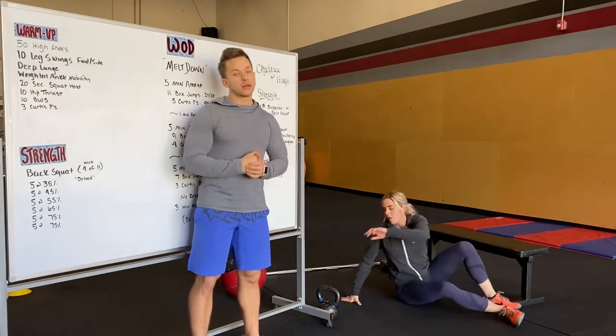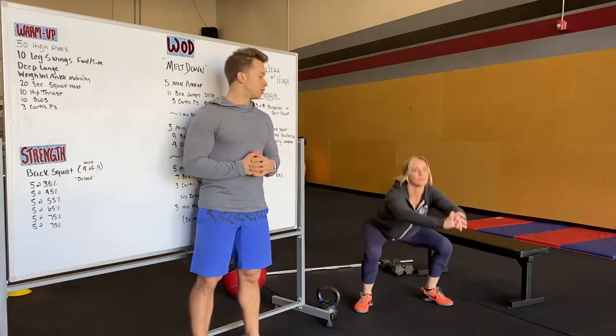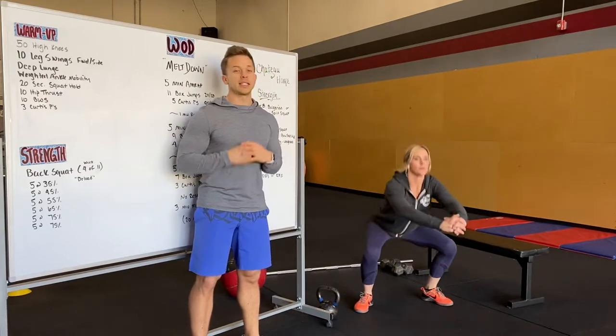We'll then hop up and do 10 bodyweight squats — a normal squat, driving our knees far out, abs really tight, getting super deep.